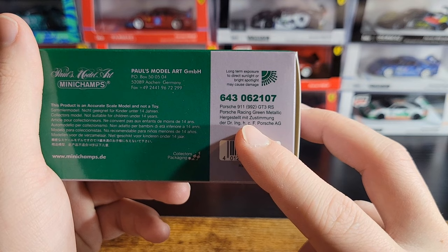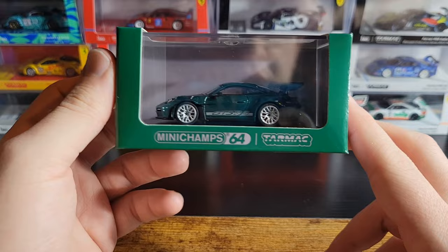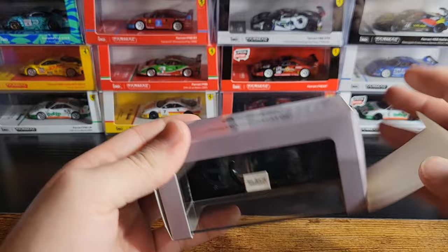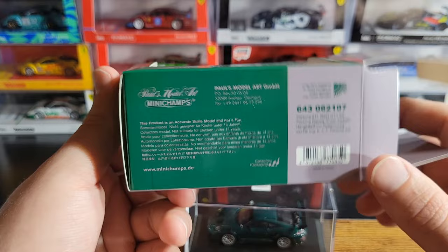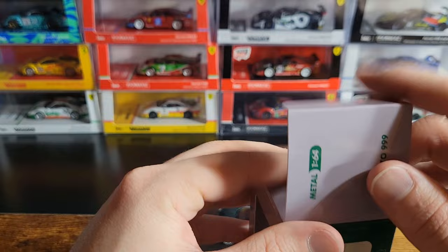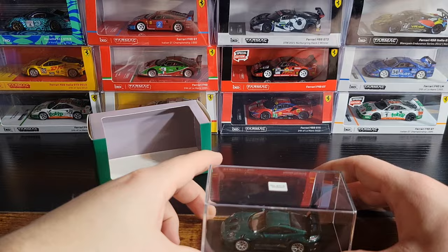It says Porsche 911 GT3 RS, Porsche Racing Green Metallic, and it has some German text. I believe these models are licensed by Porsche — I don't see any way they wouldn't be, especially working with Tarmac Works, because anything Tarmac Works touches is licensed. But it is a little weird that the packaging doesn't say anything about being a licensed product. If anybody knows more about that, definitely drop it in the comments below.